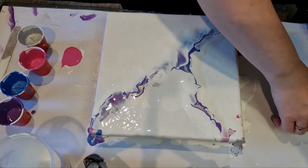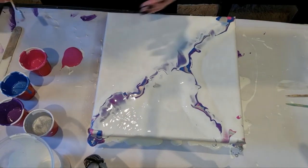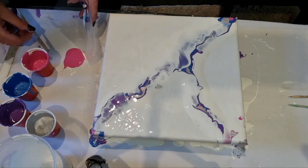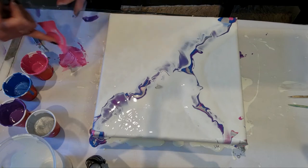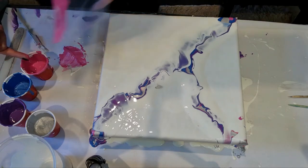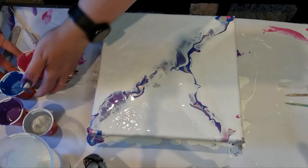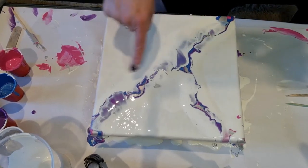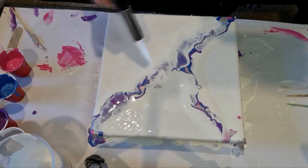Don't do what I just did - I just knocked my pink over. Let's get this pink. Move this out of the way so I don't spoil any more colors. I've pushed the white over the colors. We're going to get the torch again and pop any bubbles.